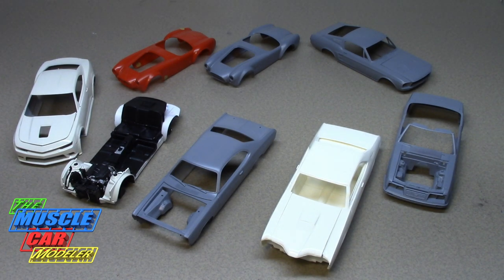Well hello model car fans, welcome to the Muscle Car Modeler. My name is Raul. I asked a bunch of you what I should do for my next project and what I should show on the channel, and surprisingly a lot of you have been saying get some more of your work and processes done, or show any of your stalled projects. I've got a quick easy 25 off to the side of me that I can look at.